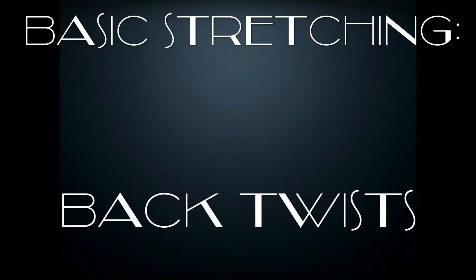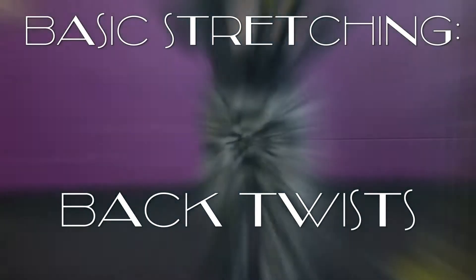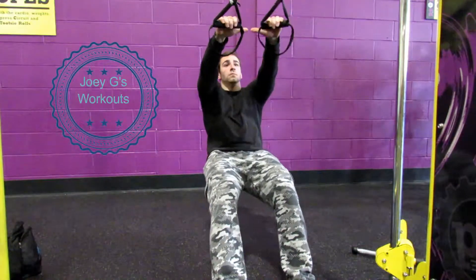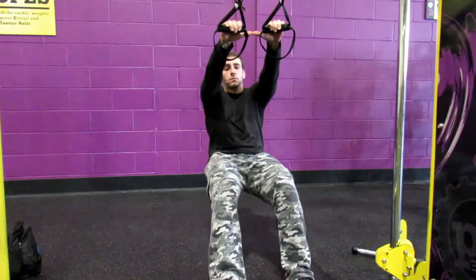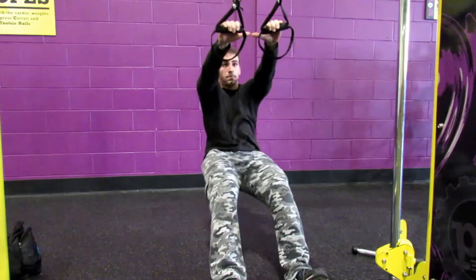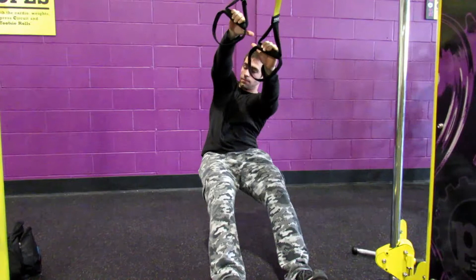What's up guys, Joe G here. This is Basic Stretch and Back Twists. I've been using the suspension trainers at the gym lately and I think these things are actually pretty awesome. Because you use your own weight against you, you can stretch like possibly anything you want as long as you can learn how to do it.